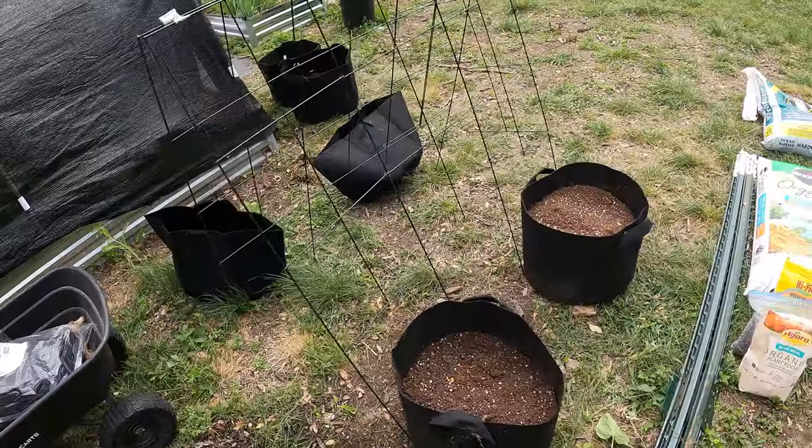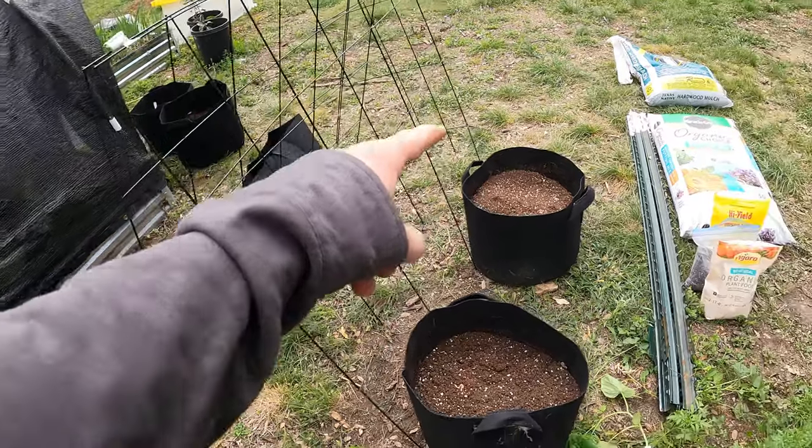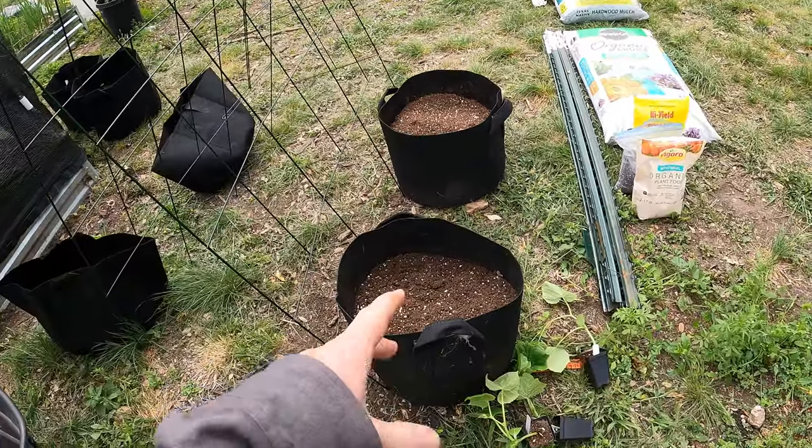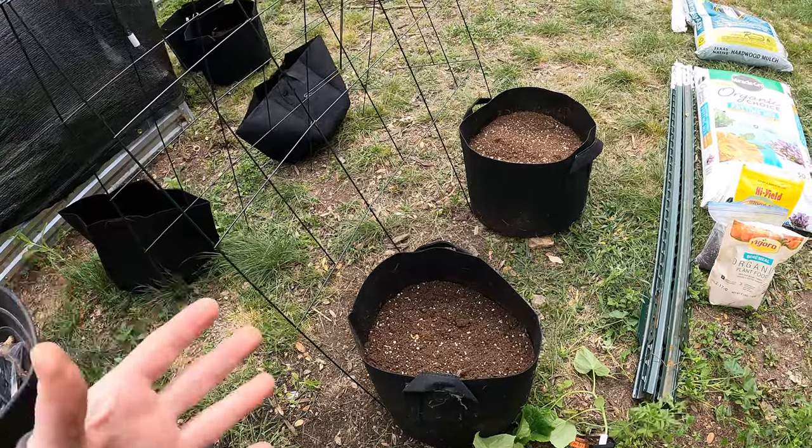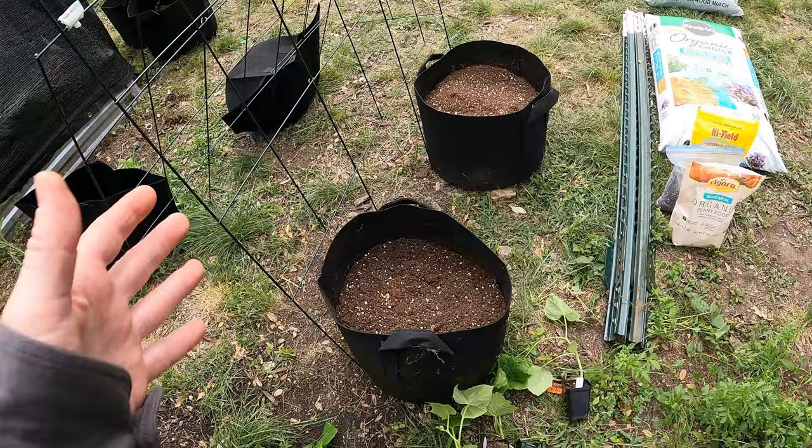So I'm going to bring you guys in and show you what I'm doing here. I'm going to have four pots, four different types of cucumbers, and see which kind grows best in my climate and which one I like the most. Then next year I can grow more of one or two of those varieties.